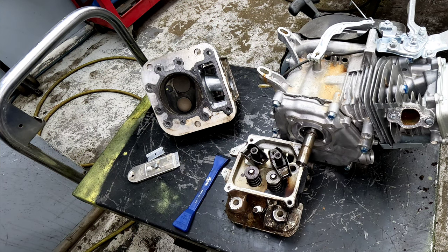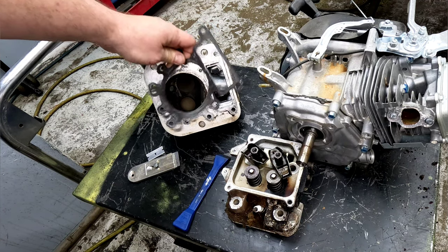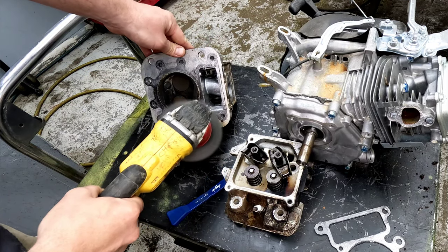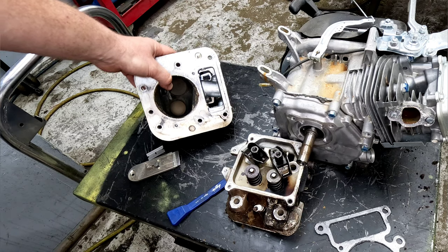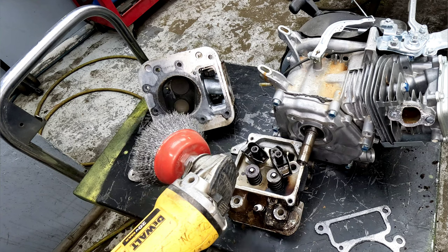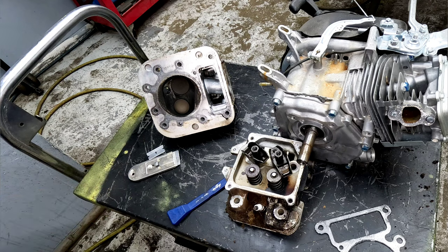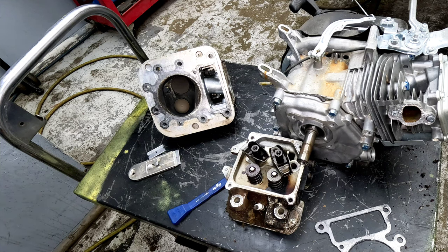All too often when we start a project like this, the first thing we'd like to do is just pull the head gasket off and grab a wire brush and start working away. That very quickly ruins the head. This is a junk head I'm not worried about. Do not use a wire brush — do not use anything on a drill on a head, on a crankcase gasket, anything like that, because it doesn't take but a few seconds even at low speed to remove too much metal where it won't be flat or seal anymore.